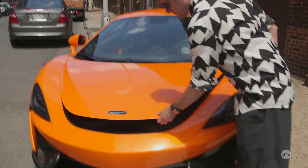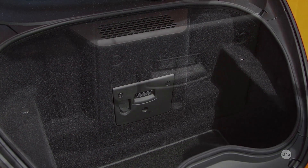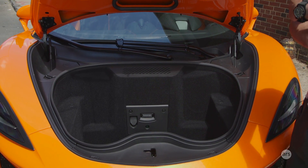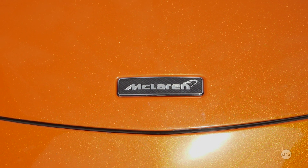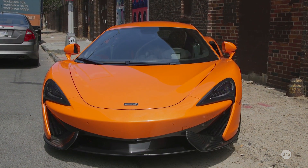It's actually a relatively practical car — you could get a week's luggage in here. I'm pretty sure Ron could fit in there if he just hugged his knees. Something I quite like is the McLaren badge on a carbon fiber background, which I'm almost positive will cost you extra if you want it on your car.